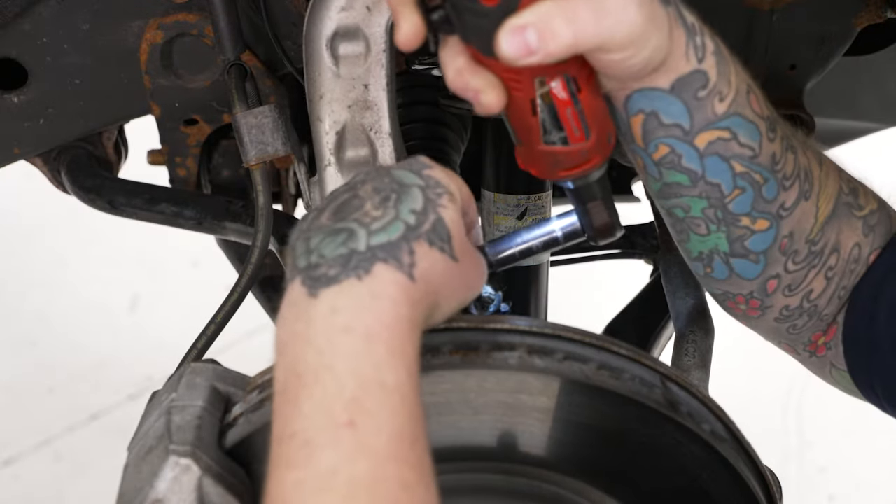Next is our outer tie rod end. Grab our 21-millimeter socket on our impact and run that nut off. Now we can unseat our outer tie rod end. If you don't have a ball joint service tool, which you can rent from any auto parts store, you can take a hammer and smack the outside of the knuckle a couple of times and it will pop loose — but it is much better to do it with the service tool. Grab our 16-millimeter socket on our impact and slowly run this down and pop our tie rod out of the seat. Be careful — this is going to be under pressure, so wear safety glasses and keep your face out of danger.